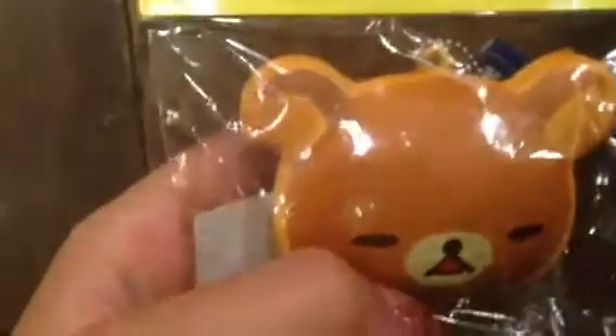This is a pack and it costs 420 yen, so there's about three or four bucks — wait, I'm actually not very sure about that.